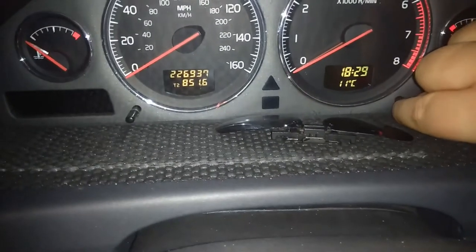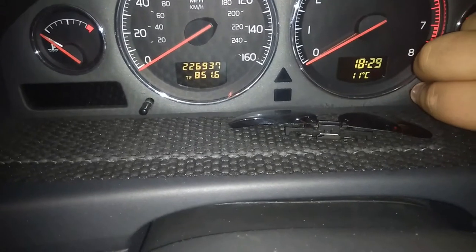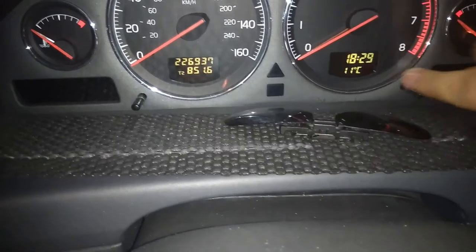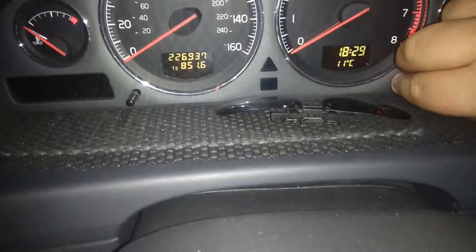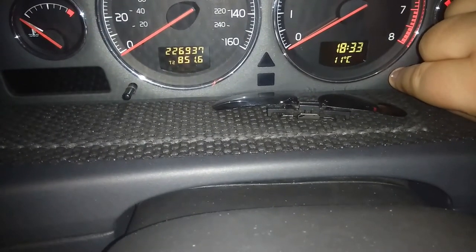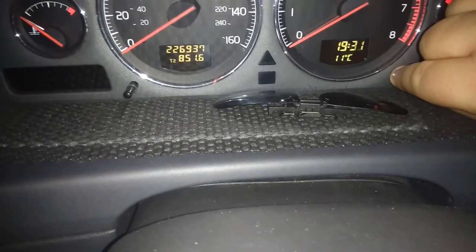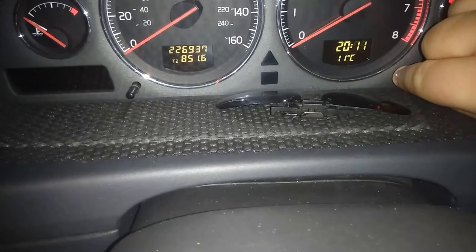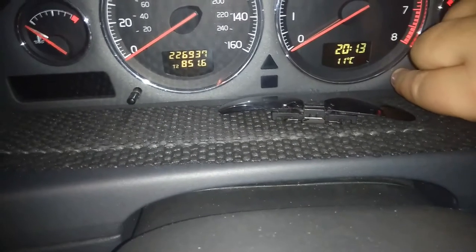What this stalk does — I'm gripping onto it, it's a button — I'm gonna turn it that way to turn the hour up. I'm doing it and it goes really fast, so you can go through the toggle for the hours quickly. And to turn it back, you just turn it the other way.